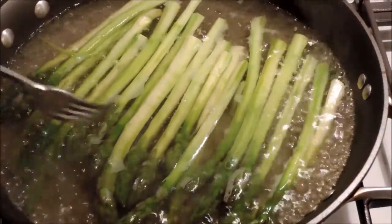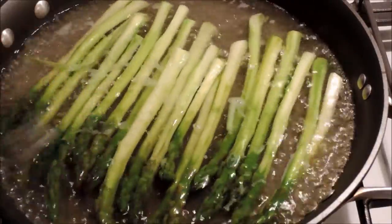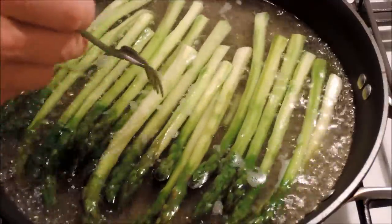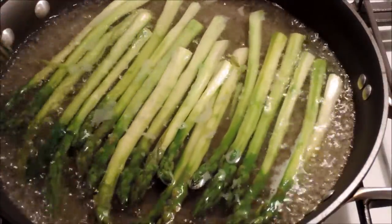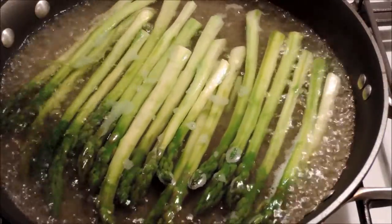So our asparagus has been boiling away in about an inch of water in a frying pan, just to keep it simple — a one pan thing. How do you know they're done? You put a fork onto them and if the fork goes in like it's doing now, they are done. So I'm going to turn off the heat, drain the water, and come back to the frying pan.